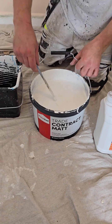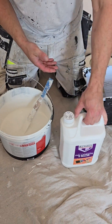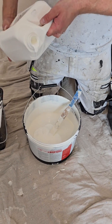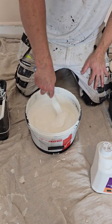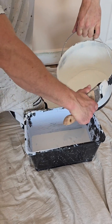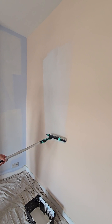Can you turn contract mat emulsion into a durable mat emulsion by adding PVA? That is the experiment I am conducting here. The contract mat in question is from the Paint Shed — they gave it to me free, though I had to travel from Liverpool to Scotland to get it, about three and a half hours each way. On the left hand side I'm going straight contract mat; on the right hand side, contract mat mixed with PVA. We're going to apply it to the wall and see whether it makes a difference to opacity, finish and durability. That's the left hand side going on now.